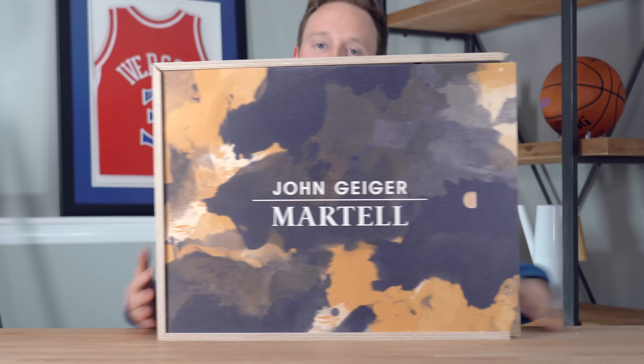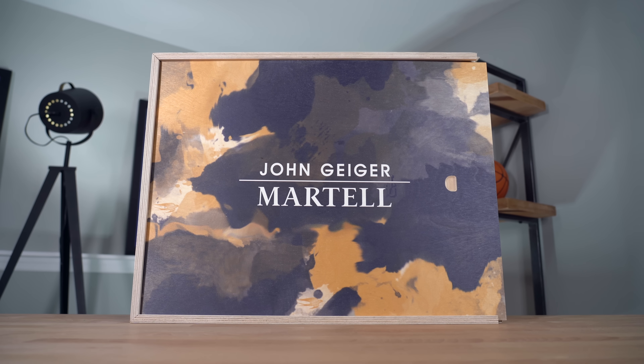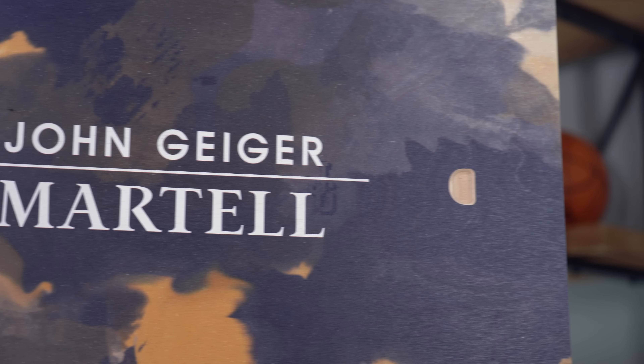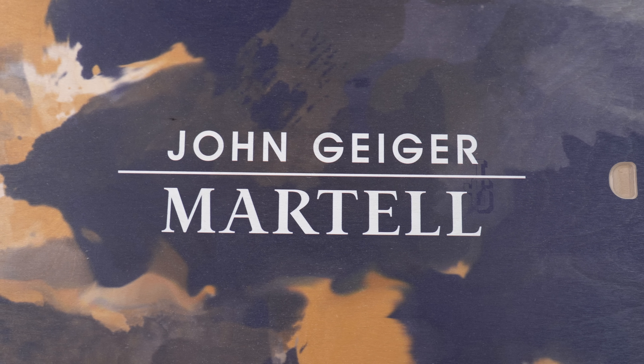Now because I haven't actually seen the sneaker yet, I can't say for sure if the sneaker is as dope as the box, but I would assume that it is just based on the two brands collaborating on this shoe. Really quick though, before we jump into the unboxing, I want to give a huge thank you to today's sponsor, Martell.